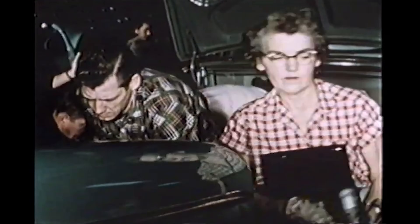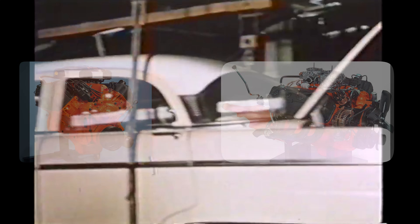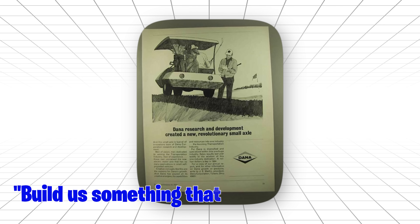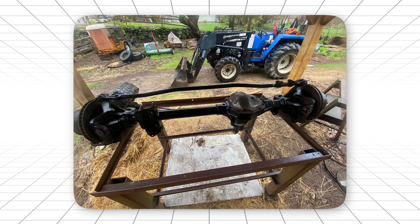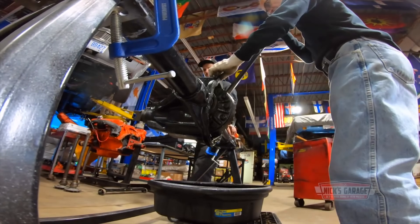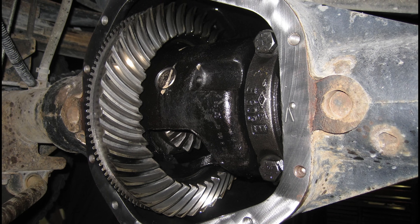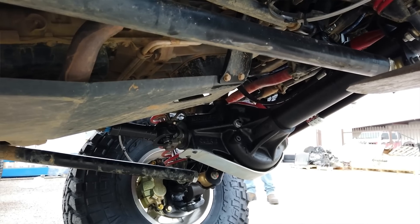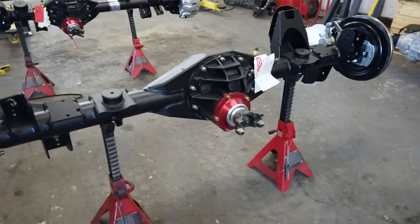When Chrysler needed something strong enough to handle a 426 Hemi or a 440 with attitude, they didn't mess around. They called Dana Corporation and said, build us something that can handle anything. Dana's answer was beautiful in its brutality. This wasn't just strong — it was agricultural equipment strong. The kind of rear end you'd find under a semi-truck or a piece of farm machinery. Chrysler took that design and said, yeah, let's put this under a Challenger. The ring gear was enormous — serious diameter. The axle shafts were thick enough to use as crowbars. The housing was cast with enough material to build a small bridge.